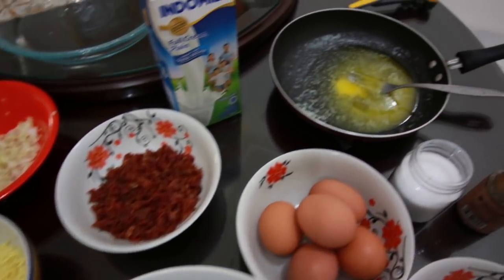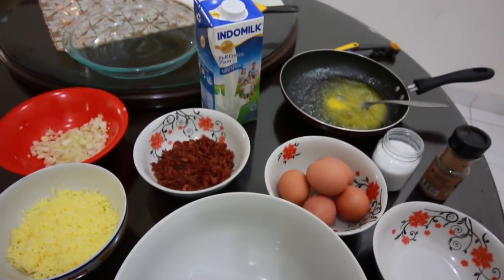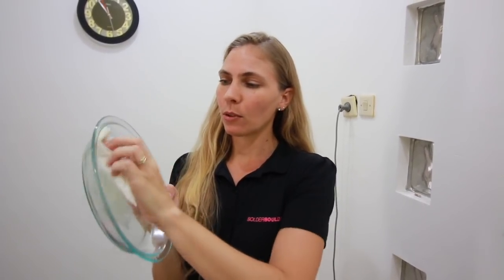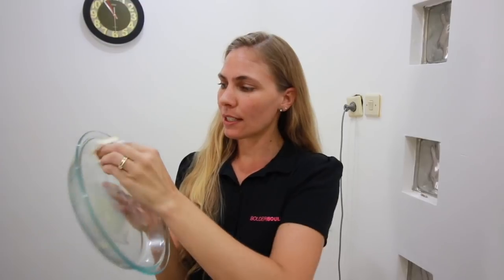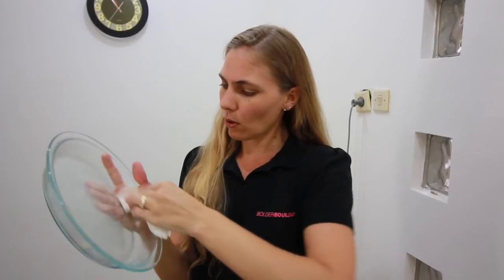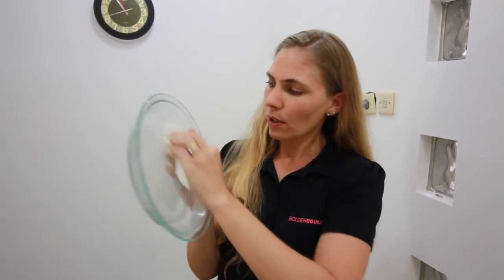All of our ingredients are prepared and now it's time to assemble and to get our pan ready. Today I'm using a nine-inch Pyrex pie pan and we're going to lightly grease this — I'm just using margarine. You just want to go all the way around the sides and the bottom of your pan.